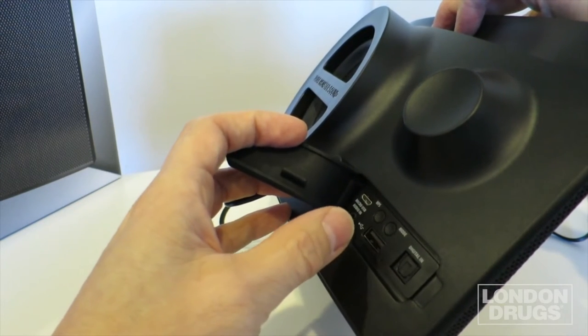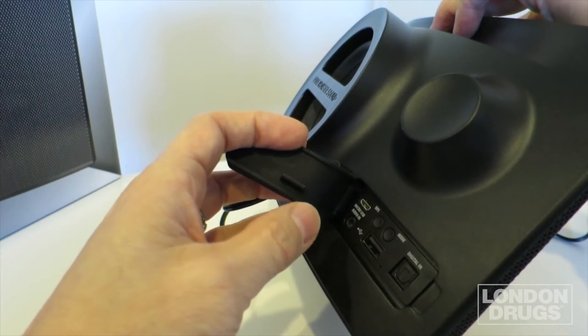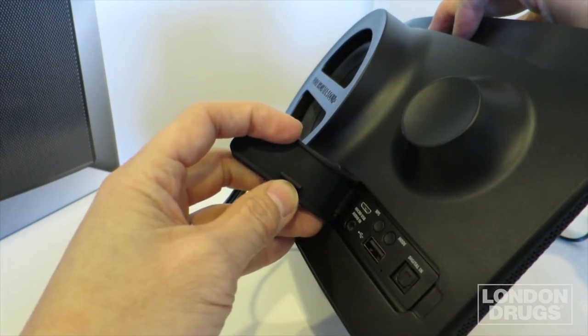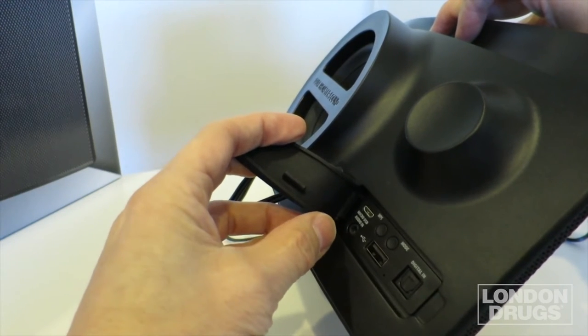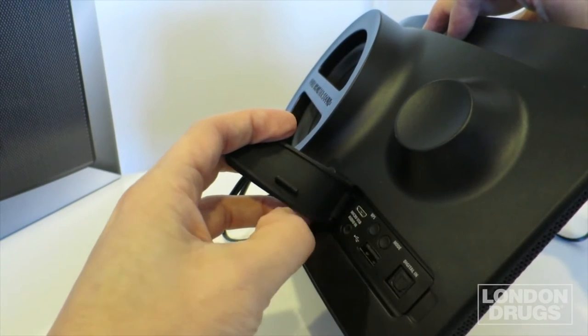you can connect it via Bluetooth wirelessly, you can connect it via NFC wirelessly for an Android phone, you can also connect it via Wi-Fi using the Streamcast app, and lastly you can connect it via an analog connection — a 3.5mm analog input. It also has the WPS button and the mode button on the back.